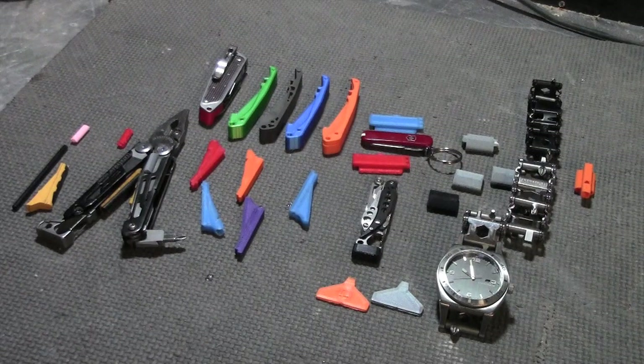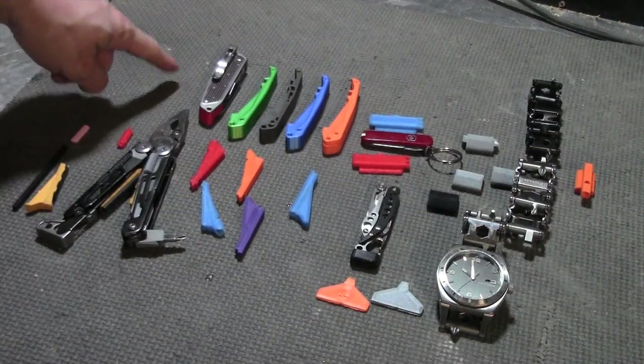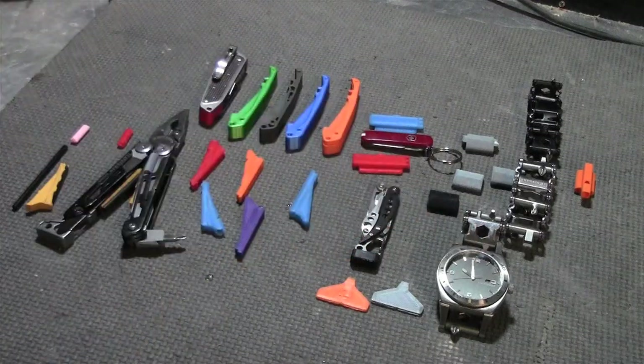I'm going to talk about some 3D printable mods that I've designed for Leatherman tools. Most of them are pretty simple and easy to do, but one of them requires a little bit more effort. I have mods for the Free T2, Signal, Style PS, Treads, and the Tread Temple.